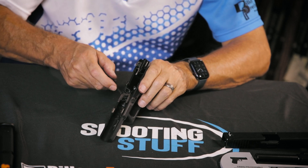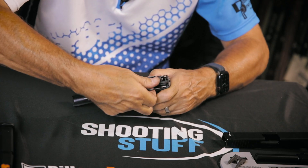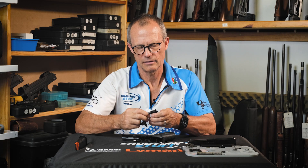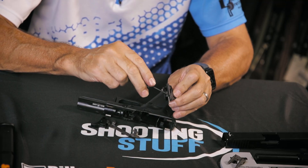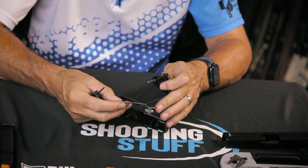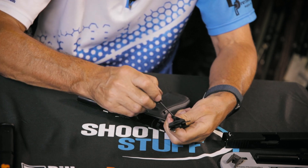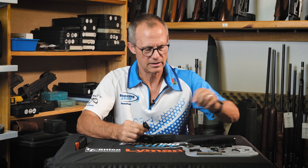On earlier generations, the slide stop would come out first. On the later generations, it comes out after the locking block is removed — in fact, it comes out together with the trigger assembly. It goes on the front of the trigger assembly. Unlike the earlier models which had a coil spring, the Gen 5 has got an entirely different spring system internally, but the trigger and trigger bar remain much the same with some small adjustments in geometry. The earlier generations required a bit of leverage going underneath the connector, but the later generations have got a bigger hole allowing a punch to go in from this side and push the connector out.